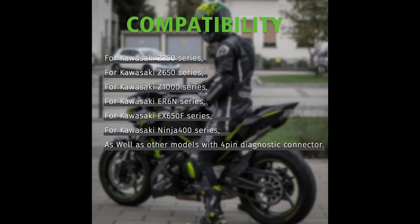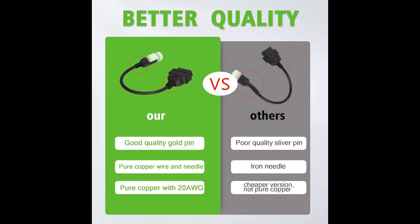Designed for ease of use, this adapter is suitable for both seasoned mechanics and enthusiasts new to diagnostics. Its plug-and-play functionality ensures hassle-free operation — simply plug the adapter in, follow the instructions, and gain access to a wealth of diagnostic data.